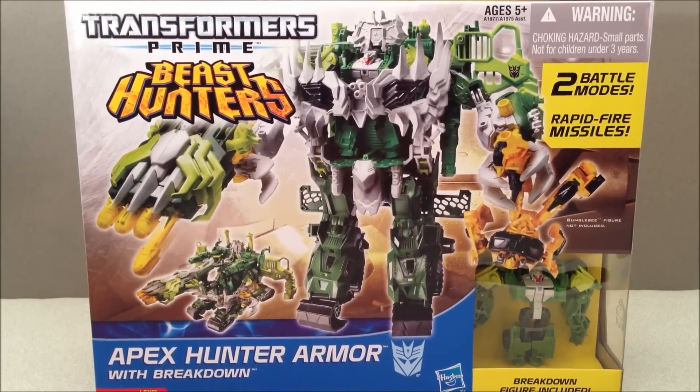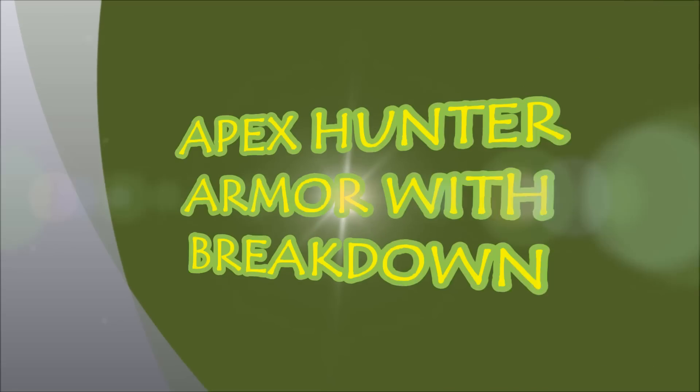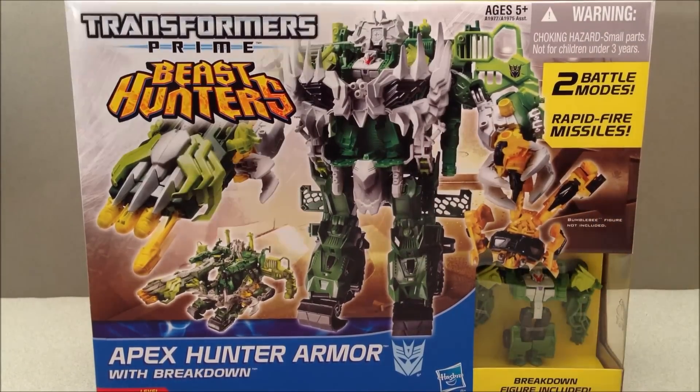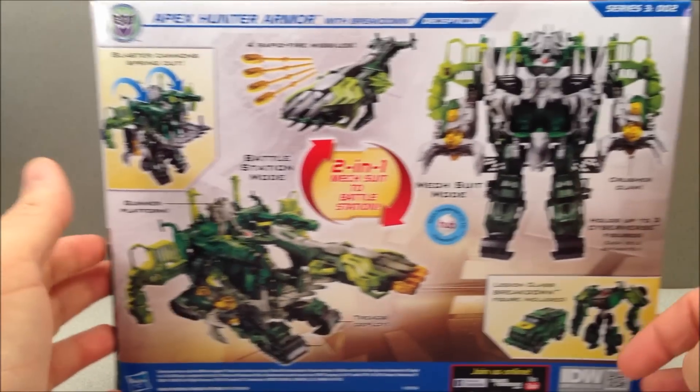Beast hunting, more Cyberverse, more Apex Armor, and more Breakdown — and this time he's green. Two battle modes, rapid-fire missiles, green Breakdown. Tech specs on the back of the box.